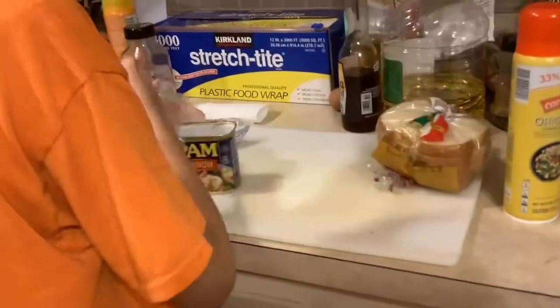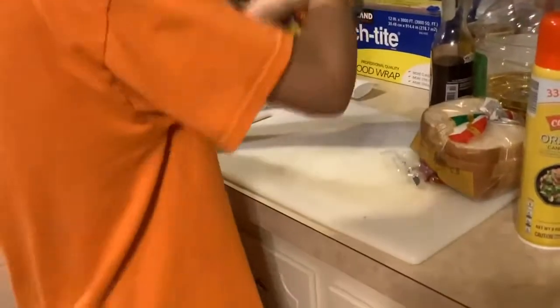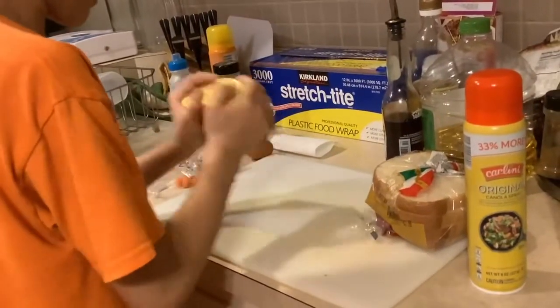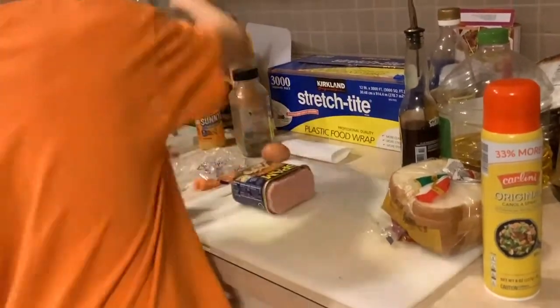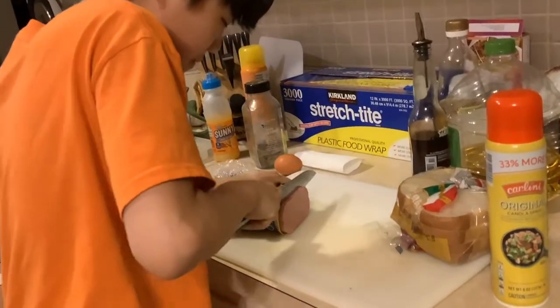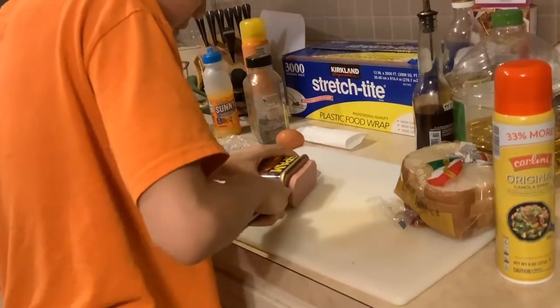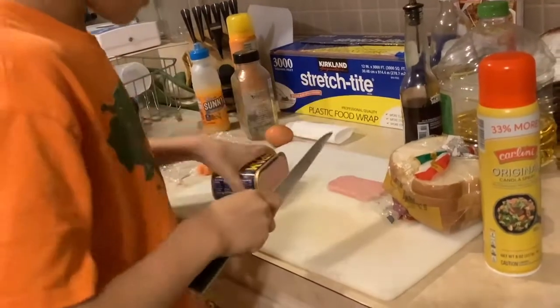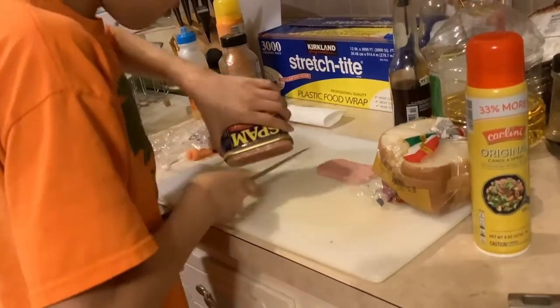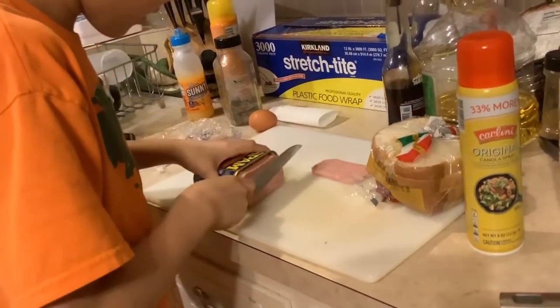What you want to do first is cut up the Spam in thin slices. My parents are having a meeting so I can't be too loud. Take a knife and you can cut it in different thicknesses — I usually like mine not too thin but not too thick either.